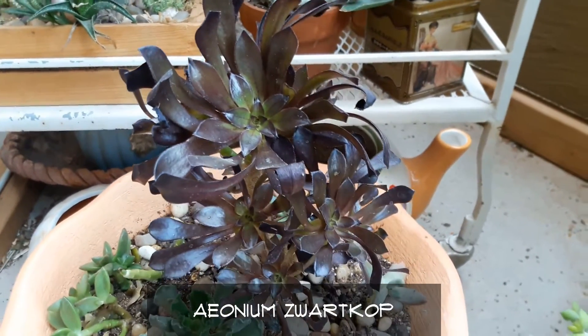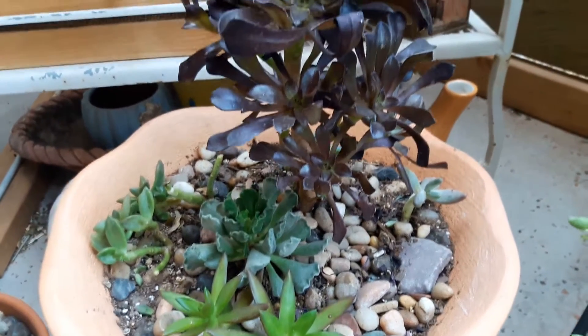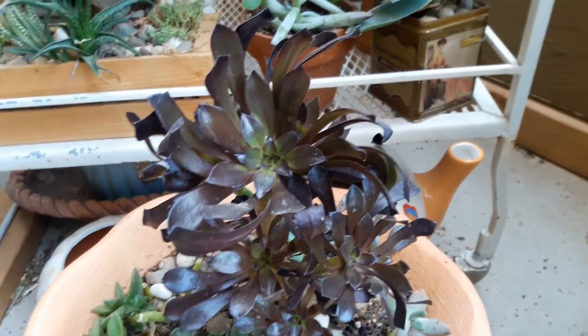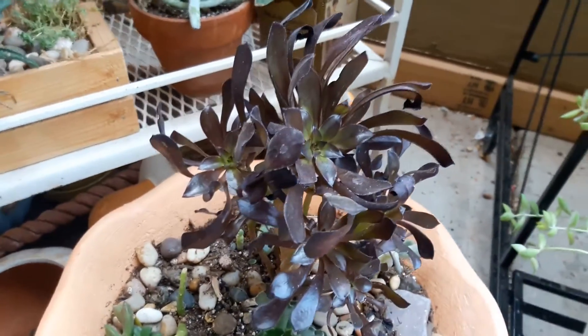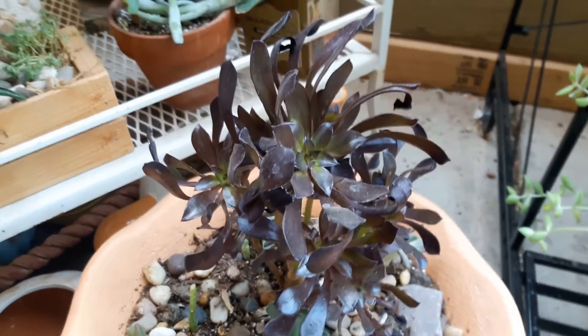The leaves kind of dried up and fell off, but they were all towards the bottom of the plant. It's growing beautifully — it's starting to get new leaves in the center and it's really doing well now, coming out of dormancy and getting settled in this new pot that I put it in.